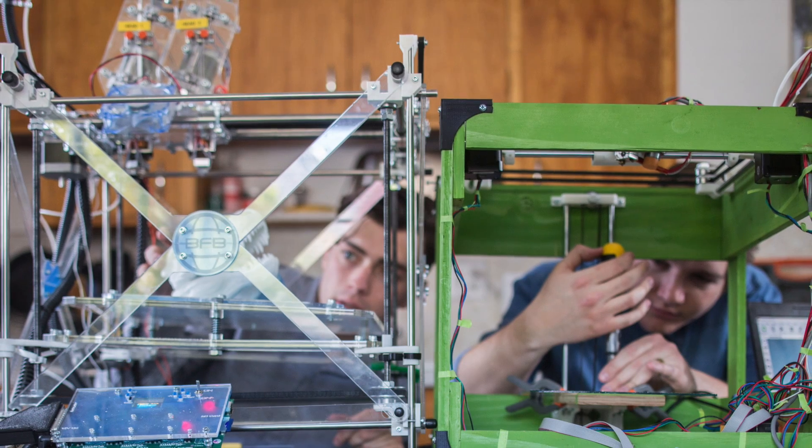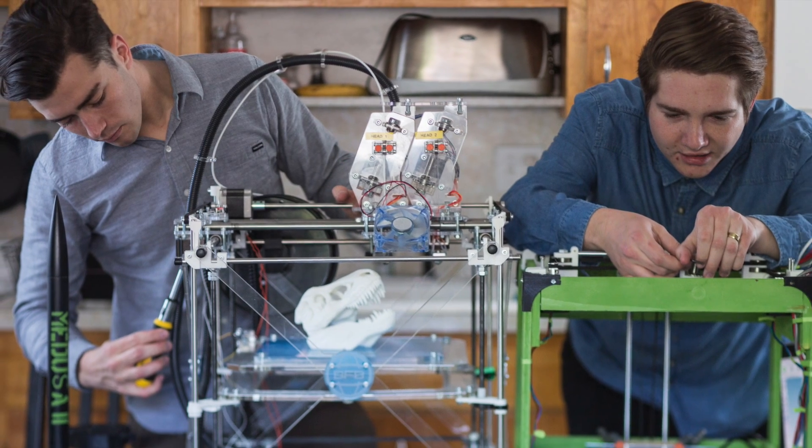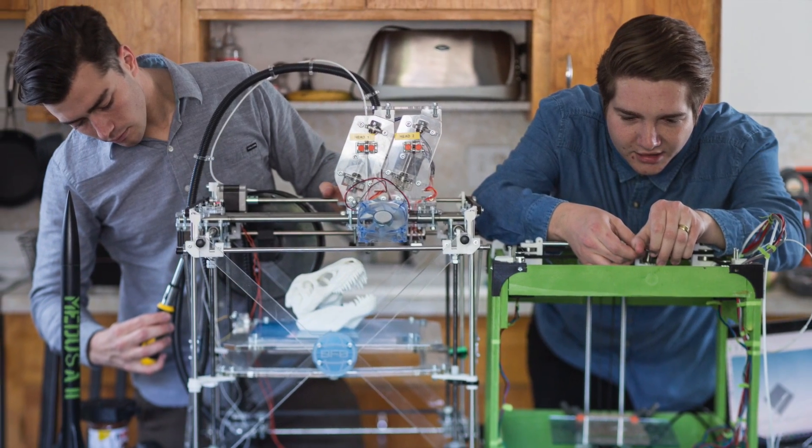We're five printers deep now. We started with the broken one that we fixed, which we called Eddy, from the Hitchhiker's Guide to the Galaxy — it's the name of the computer on their spaceship, and it's just super annoying. That's why I named it that, because it was so annoying fixing it and it had so many design flaws. After Eddy, we made Magrathea, also from the Hitchhiker's Guide to the Galaxy — it's the name of a planet that builds other planets. That's why I named it that, because we were planning on building another printer out of it.